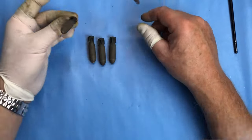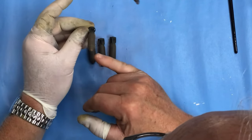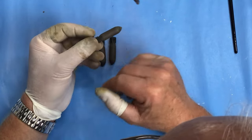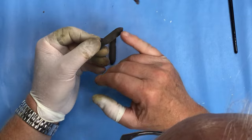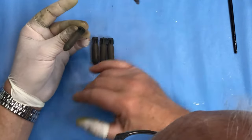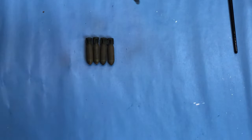So they're dulled right down now - I used Alclad flat coat for that. As you know, I use Alclads for all my aircraft finishes. I'm happy with those. Let's get the arming vanes on now.